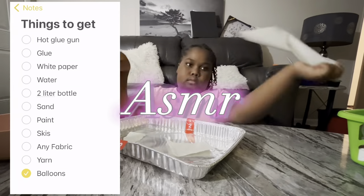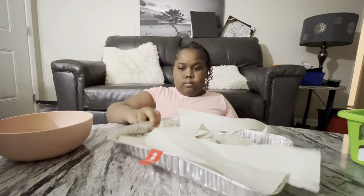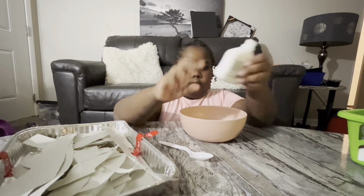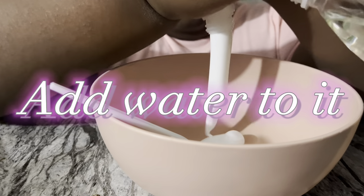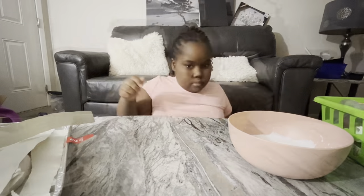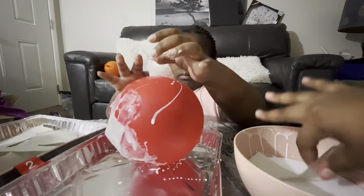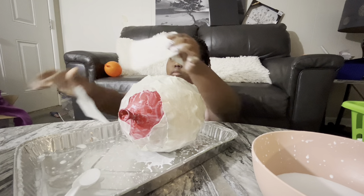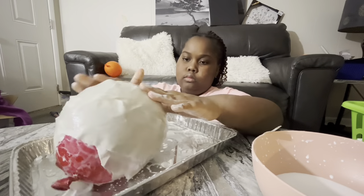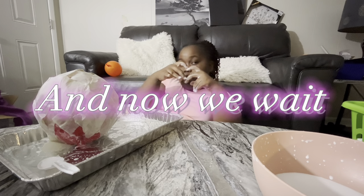We didn't explain this part — basically what you're doing is you're going to take the paper, get it in the wet water glue, and then put it over the balloon. And when you get done doing that, sit it up on the side of the line. You're going to sit here and wait, in one hand like this.